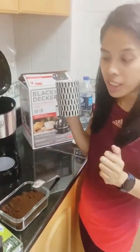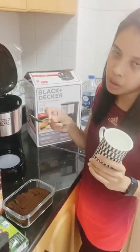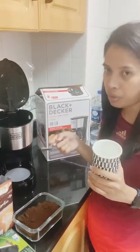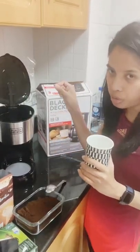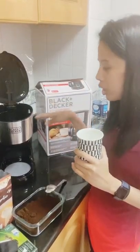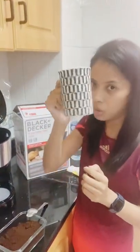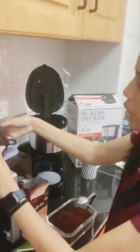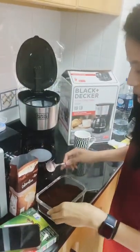Ideally, for one cup of coffee you need one scoop. If you want it stronger, you can do 1.5 scoops. Since we're making three cups, we need three scoops. The number of water portions and the number of scoops should match. Our coffee cup is this size, so we added that much water.